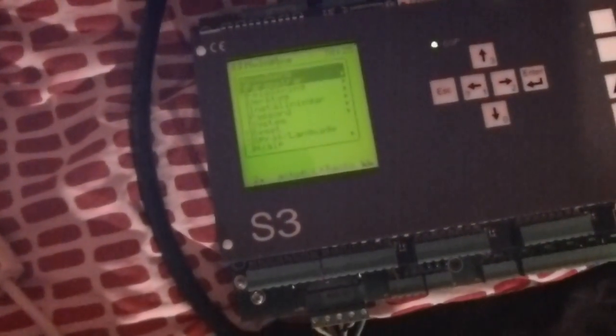Here it goes. First error appeared. Second error appeared. Phase fault. It needs three phases. It doesn't work in a one-phase system. So that's how it should look.